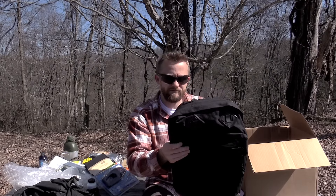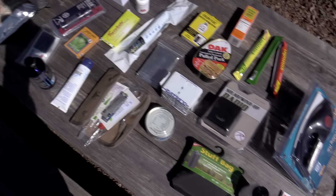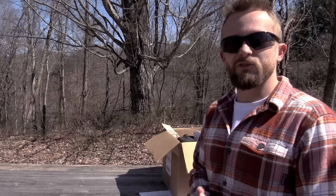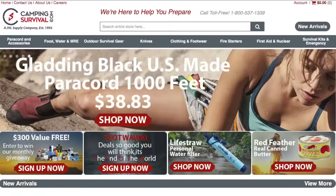The last component is the Rothco Deluxe Daypack — 16 inches by 12 inches with a depth of five and a half inches. Just a small cool looking little bag. Okay folks, so here you have it. This is the entire kit — this is everything that can be won with this giveaway.